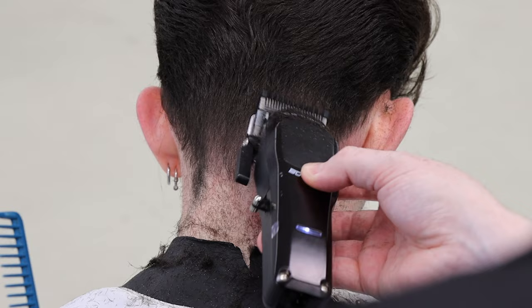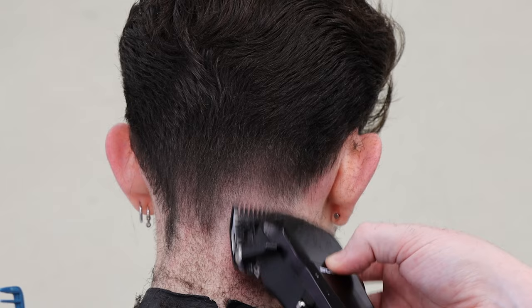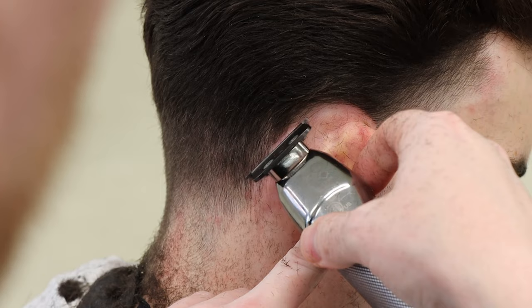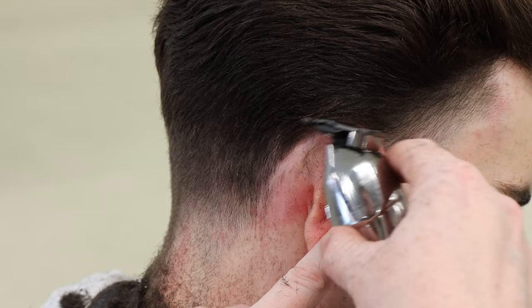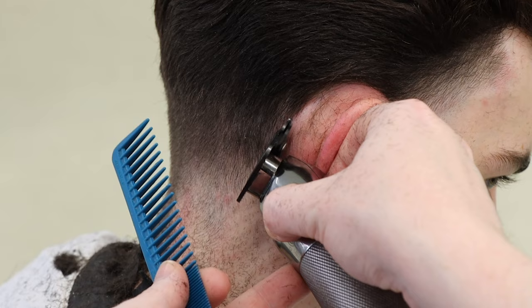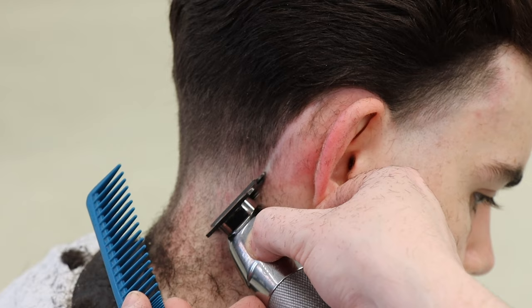Tilt your head forward — that's great. Going back in with the 1.5, drop it down and touch on the one. I'm walking the clipper at an angle, bringing that angle right down to the bottom.